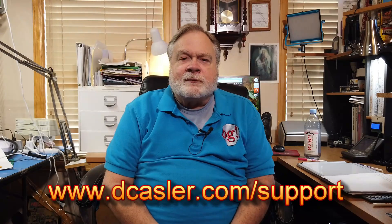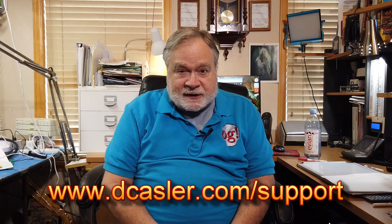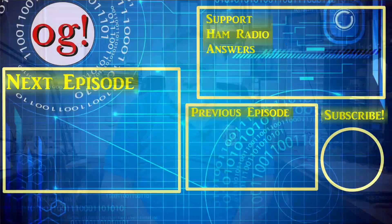For those who have watched this far, you may be very interested in the channel. Please click subscribe, and also click the bell so you'll be notified of new videos. You can also check out dcastler.com/support for additional ways that you can help support this channel. And until we next meet, 73.